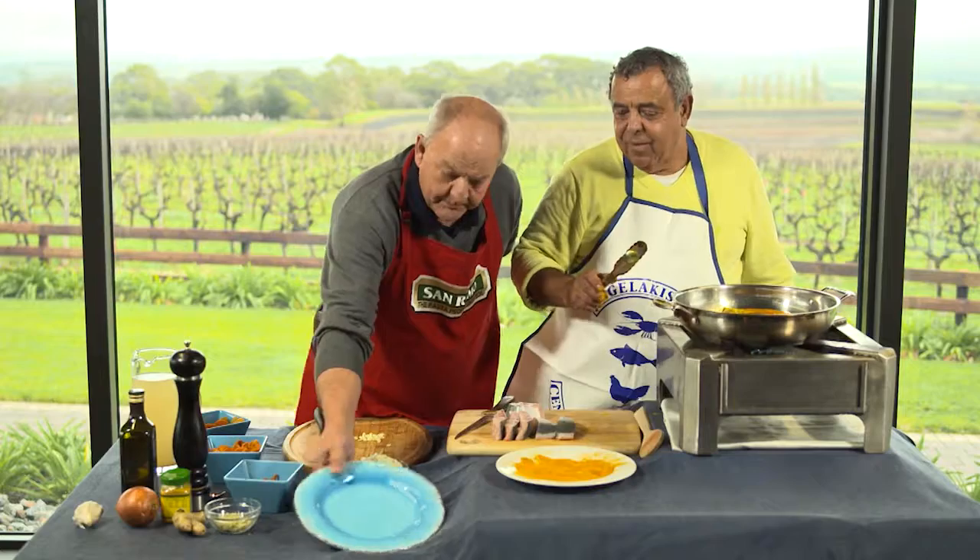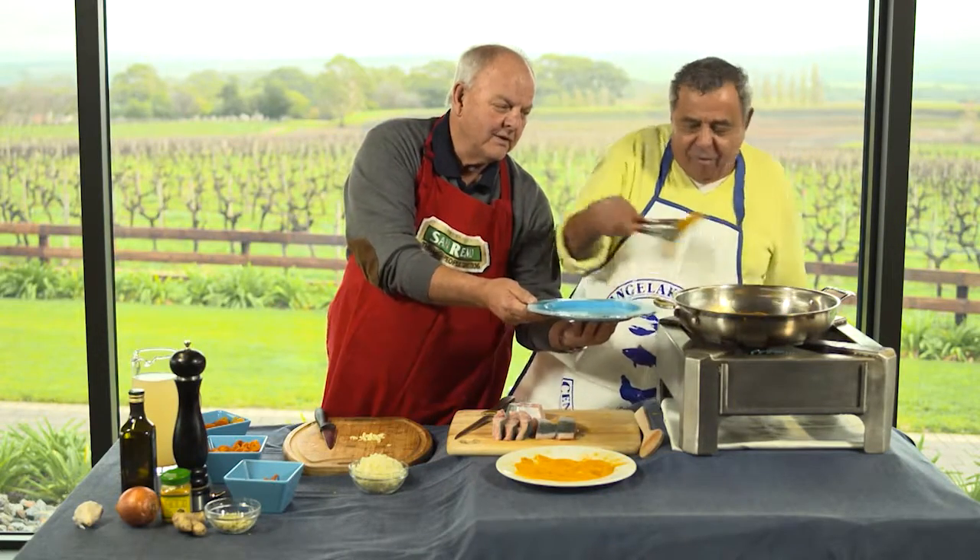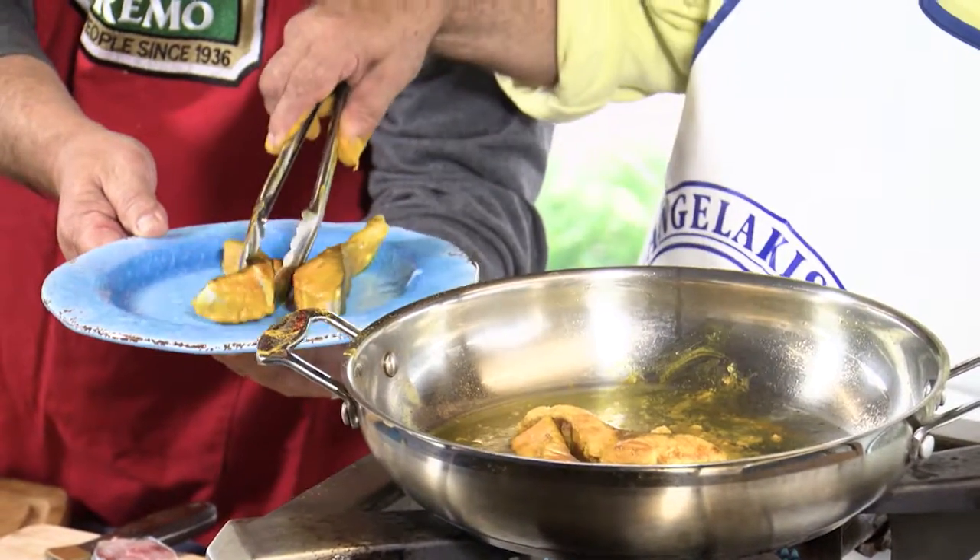Can I have the blue plate? Blue plate — we're true to the show. Le bleu. Tre bleu. Here we are, look at that. Just enough, just to get colour. That's all.